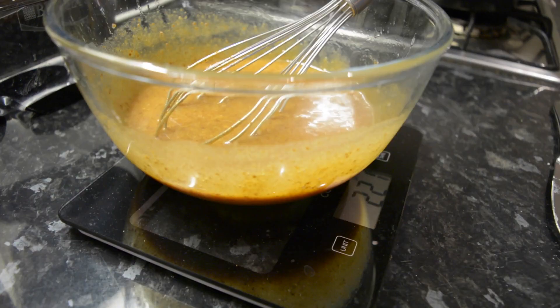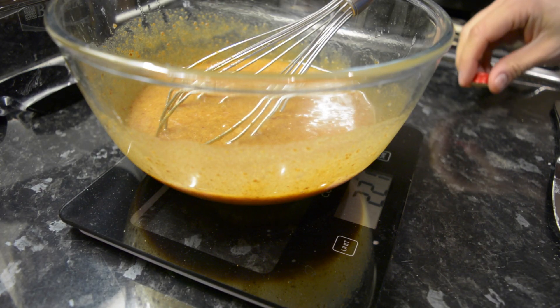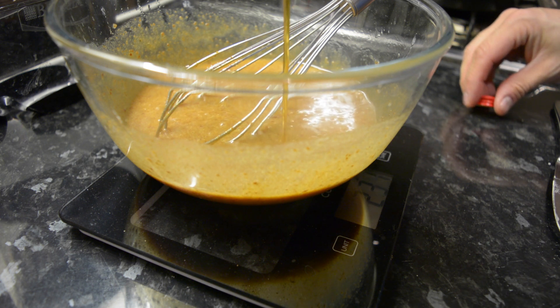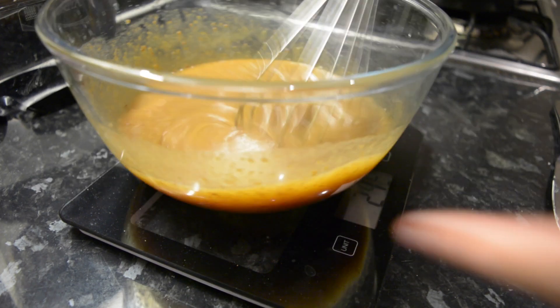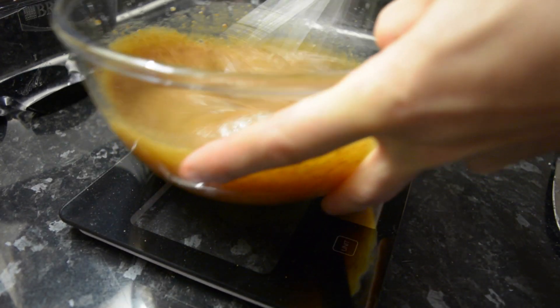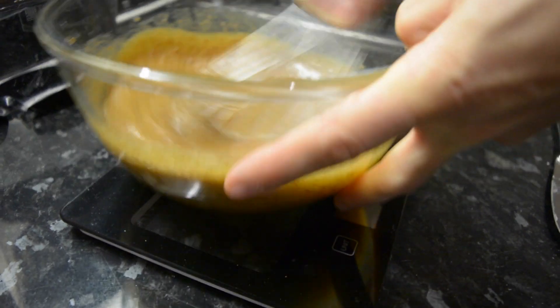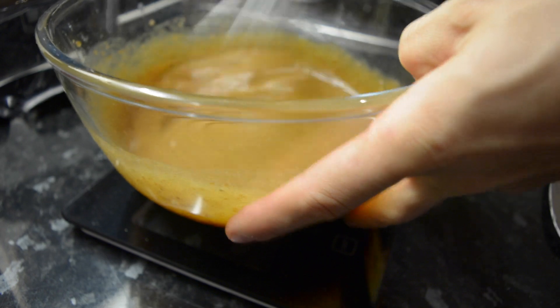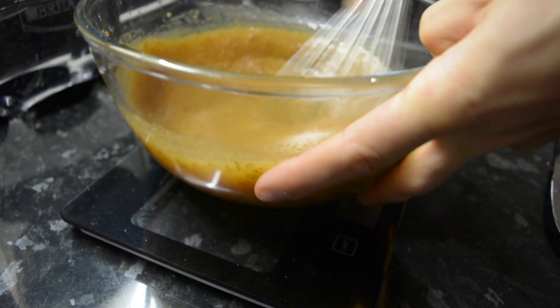That's done — smoothed out as much as we can by hand. Now in with some vanilla extract and mix that in nicely. That will do for this bowl — bowl one is done.